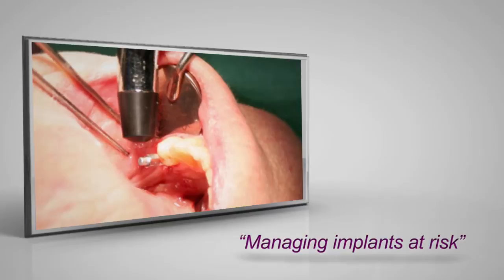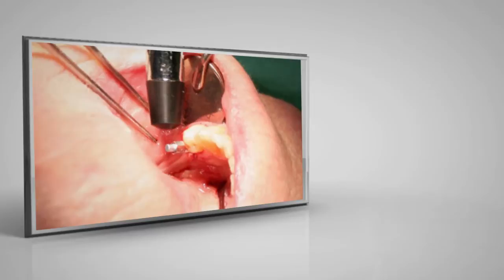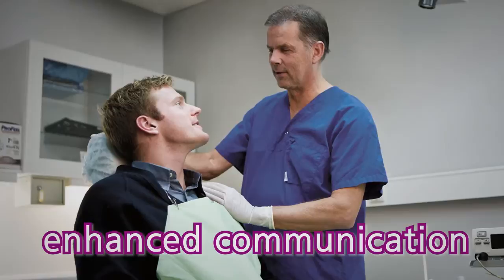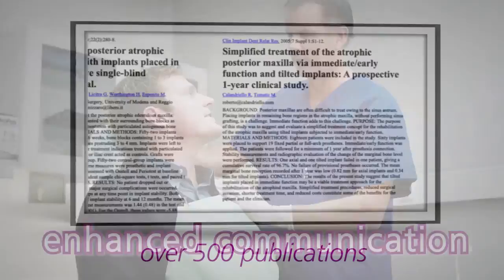You will find it especially valuable if you have implants at risk, but ISQ values can also help you reduce treatment time by letting you know if the implant is stable enough for one-stage surgery and immediate or early loading. And having an objective value enhances communication with your patients and colleagues, giving them insight into your decision-making process.